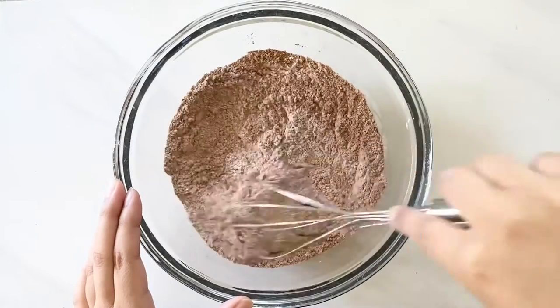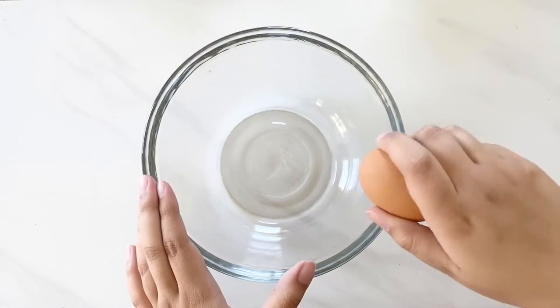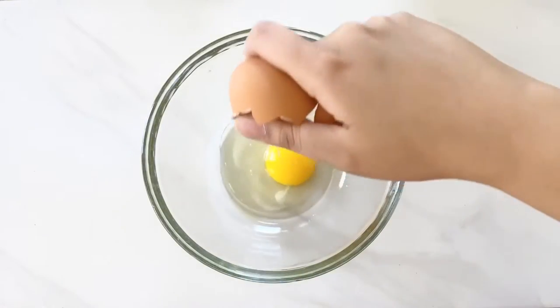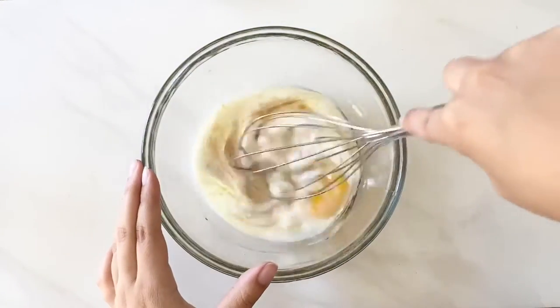For the chocolate cupcakes, I'm using the same recipe from the mint chocolate cupcakes video I posted a few months ago — I'll link the video at the end and in the description box below. I also cut the recipe in half, but if you need more cupcakes go ahead and make the full amount.